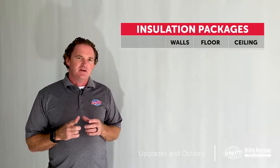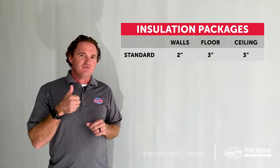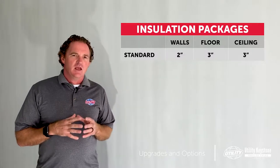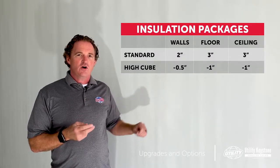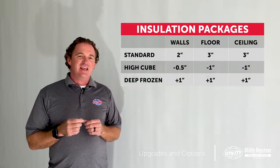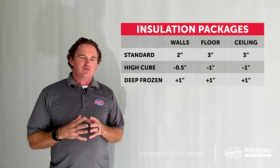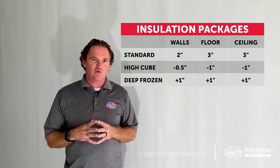So let's talk about what's the best insulation package for your application. Our standard insulation is going to be 2 inches in the sidewall, 3 in the floor, and 3 in the ceiling. If you decide to go high cube, we can reduce it to 1.5 inches on the sidewall, 2 inches on the ceiling and floor. And deep frozen is going to increase your insulation to 3 inches on the sidewall, 4 in the ceiling, and 4 in the floor.